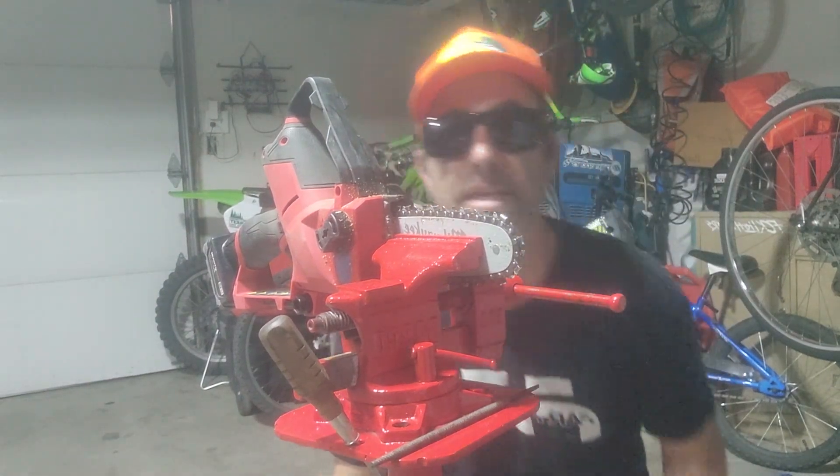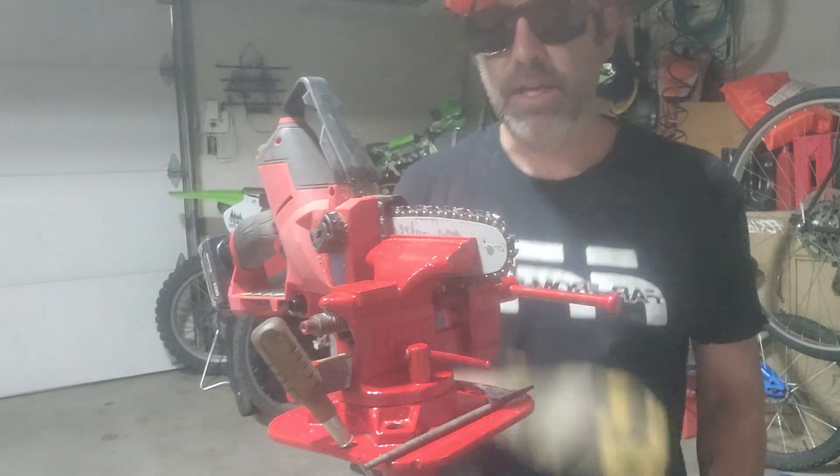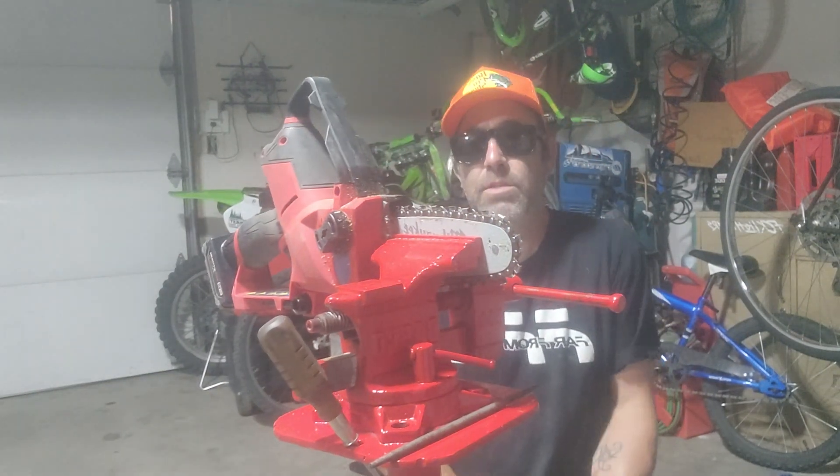What's up everybody? This is Jason Monia Plumber. Today I want to show you how to sharpen a chainsaw blade — the easiest way I've ever found. First thing, you're going to get your gloves on because it's sharp.